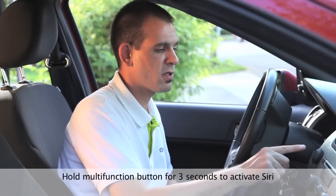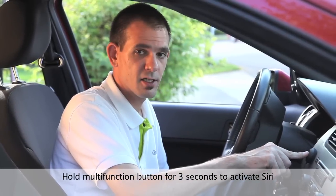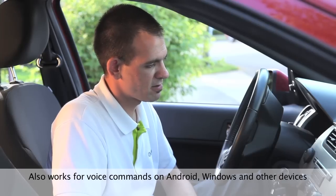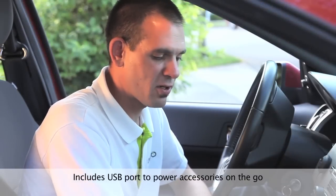If you press and hold the multi-function button for about three seconds, you'll activate Siri. The BTC450 also comes with a built-in USB port so that you can charge and power your accessories while you're on the go.